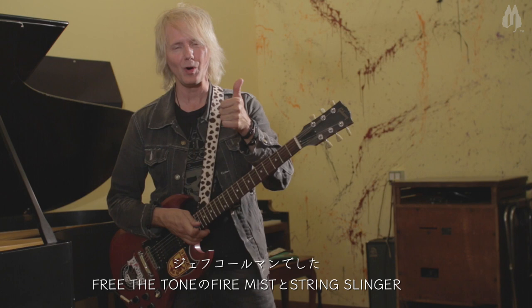Anyway, my name is Chef Coleman. Free the Tone, the Fire Mist, and the string slinger. Get into it.